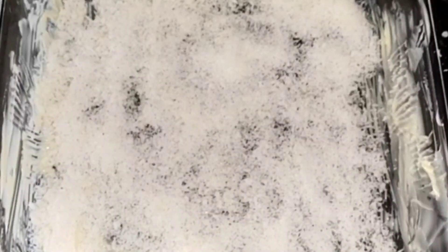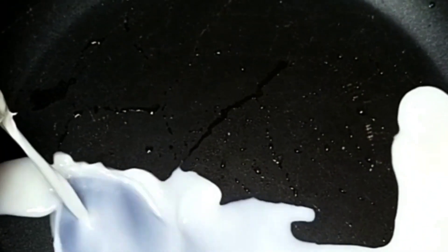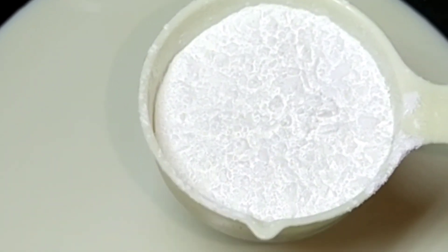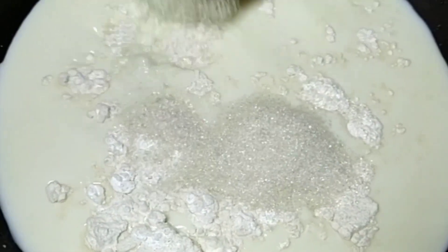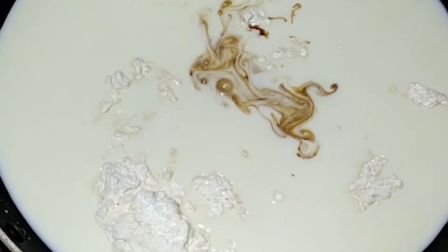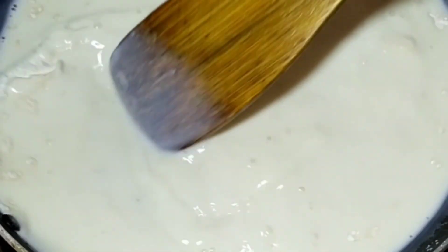Add 6 tablespoons into the pan, then add 5 tablespoons and 3 tablespoons into the pan. Add 1-2 tsp vanilla essence and mix the first half of the pan.